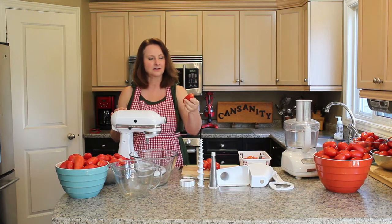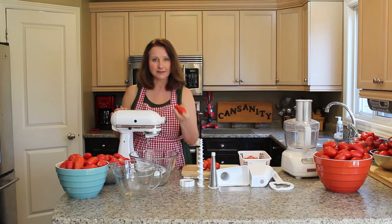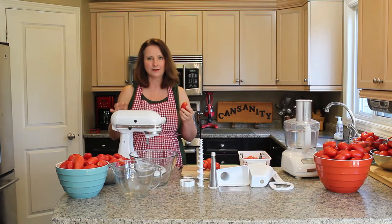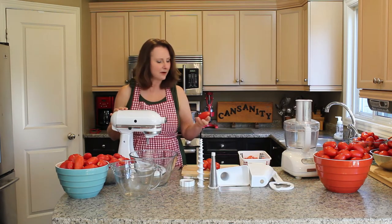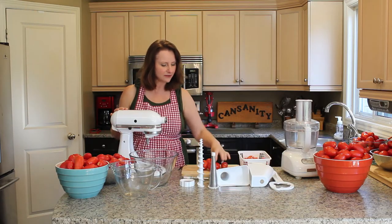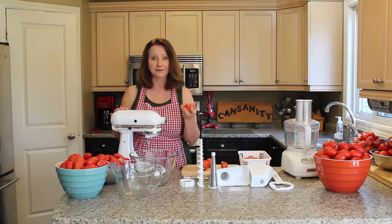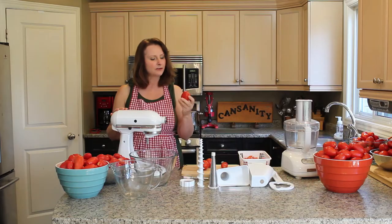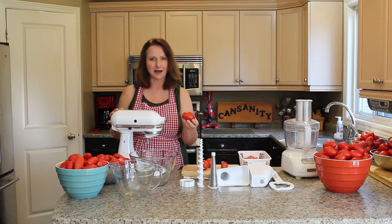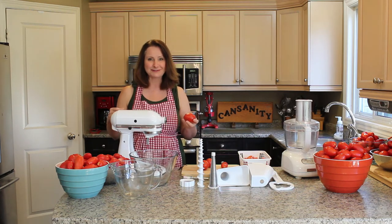San Marzanos are long and cylindrical, and when you buy them at the farmers market they typically come in this size, so they're ideal for processing with the KitchenAid food mixer. If you can't find San Marzano tomatoes, that's okay — you can use Roma tomatoes, which are an excellent paste tomato, but when using the KitchenAid food mixer you will have to cut the tomatoes in half to process them, and when I do the demonstration you'll see why.